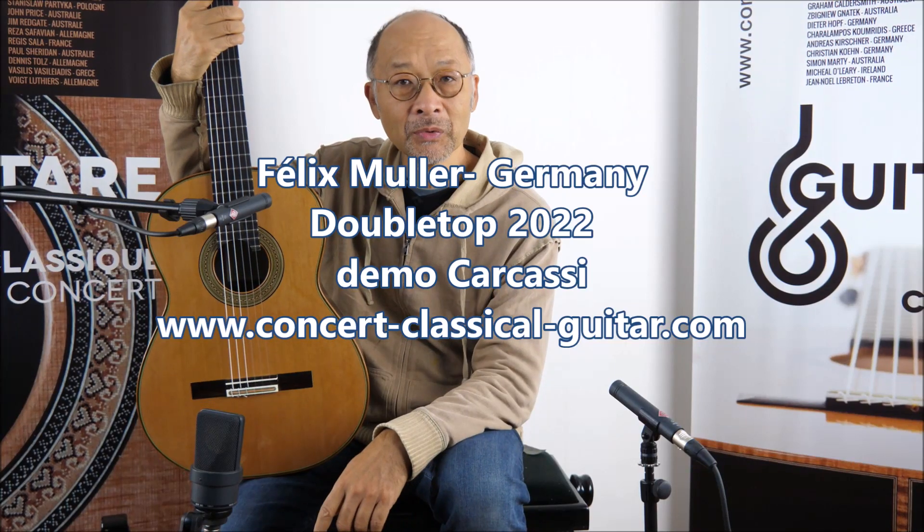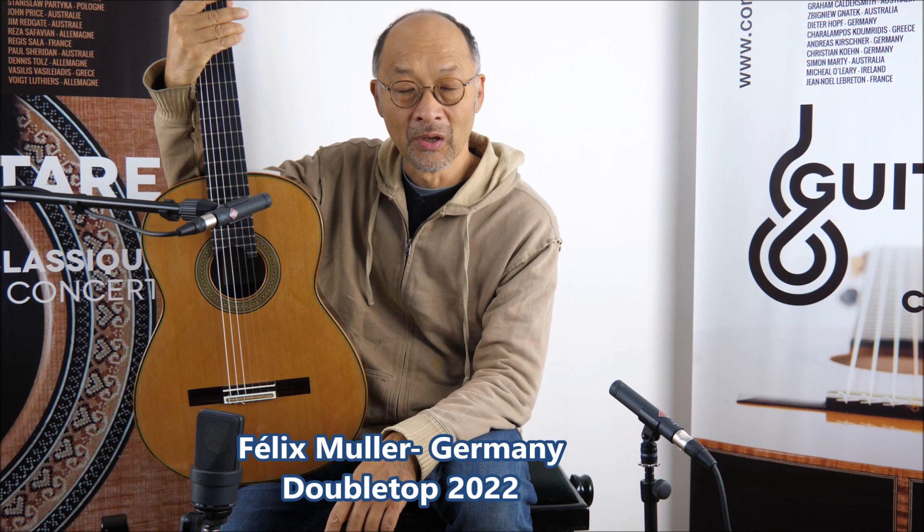Hello, welcome to Concerted Cast Guitar Paris. I'm André. I'm very proud today to present you a fantastic guitar from a builder whose name is Felix Muller.